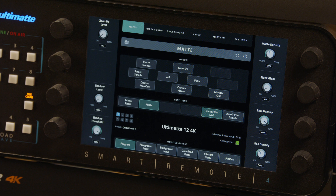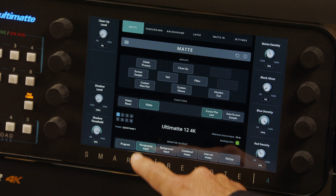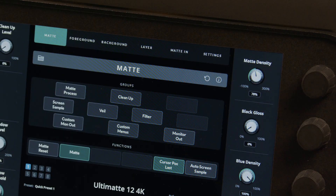To get started, make sure all your connections are going to the right place and toggle between the various monitor out options at the bottom of the touchscreen. For a well-lit green screen, you can simply press the Auto Key button to get an instant, high-quality key, and that may be all that's needed.